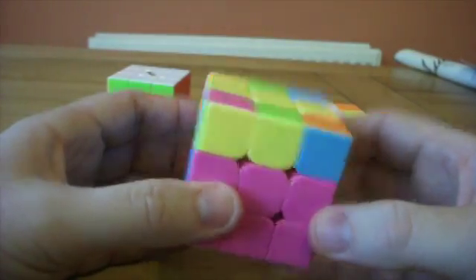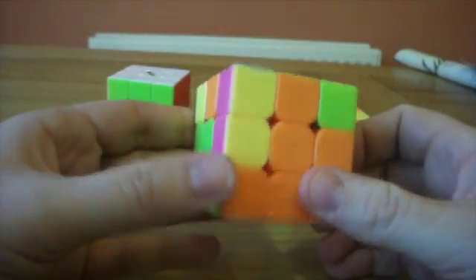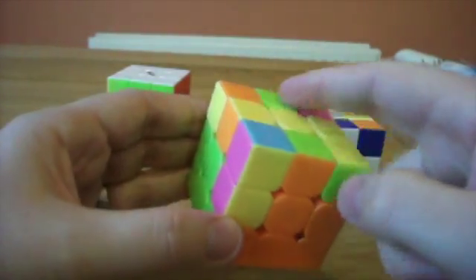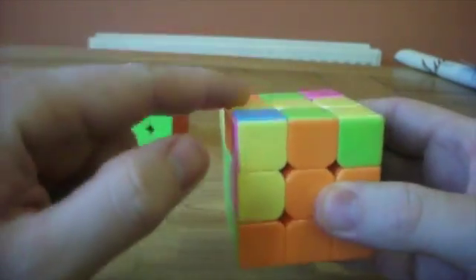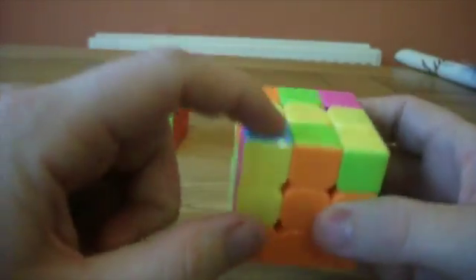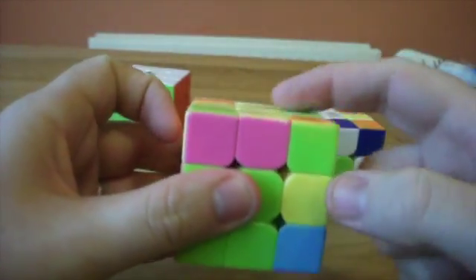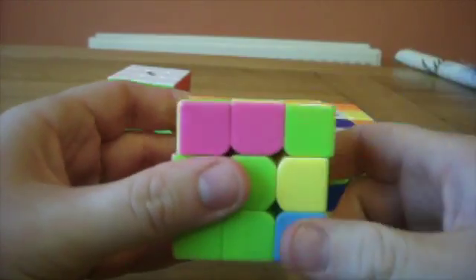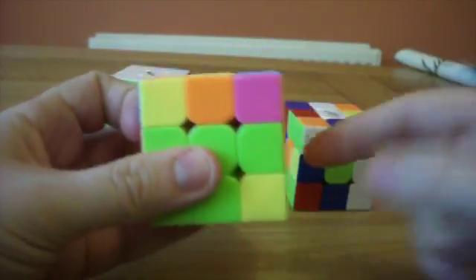And then we're on to orienting the edge pieces. This is quite simple — you can see that this piece needs to move up. And because of our algorithm, we know that this piece will go here, this piece will go here, and this piece will pop back into the slot. So we do our algorithm once and it's now in the slot. Then we can look at this piece here — we know that it will go into the slot if it's here. One of our algorithm, and it's in.